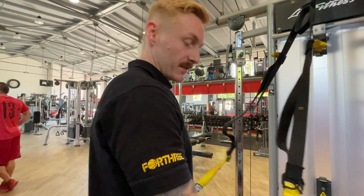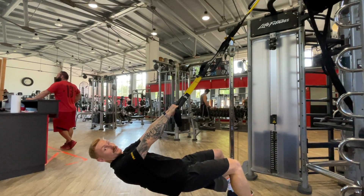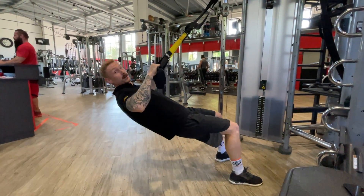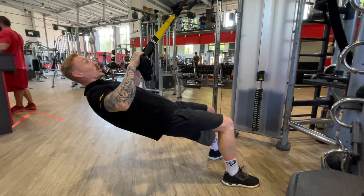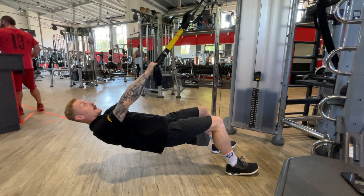On this one you lean backwards, you have a good stand, tight core, and you also pull yourself up all the way. Hold it for like half a second, lower it slowly all the way to the lockout position, and then back up.